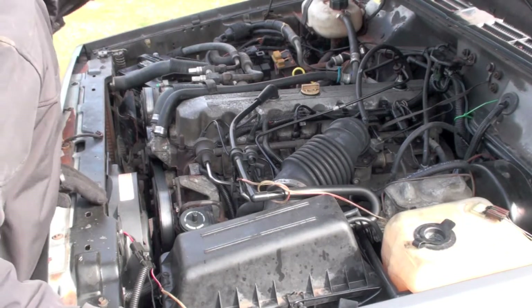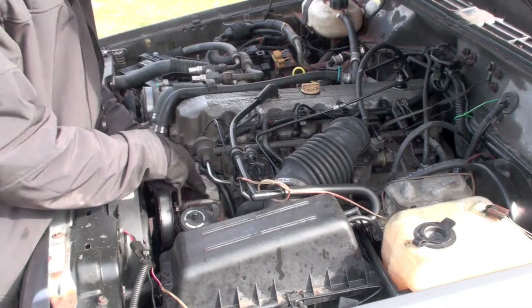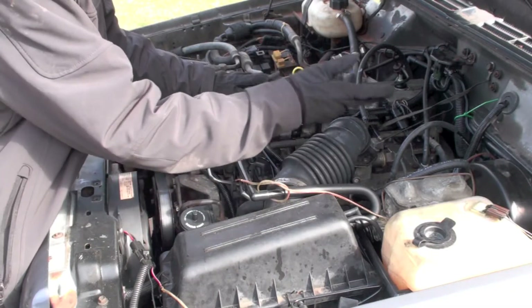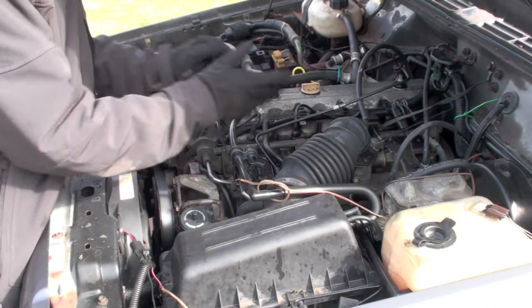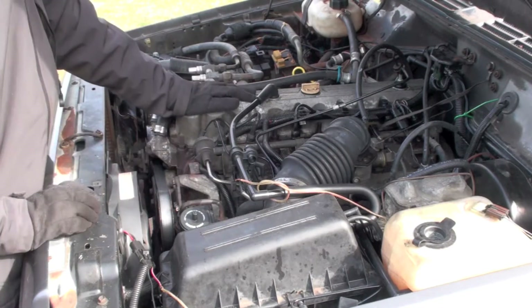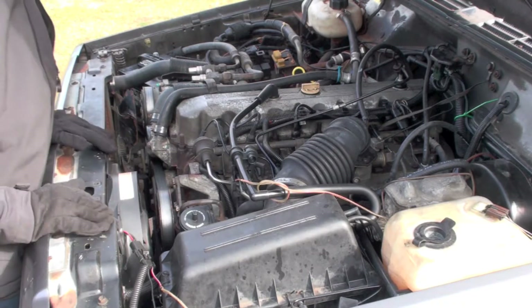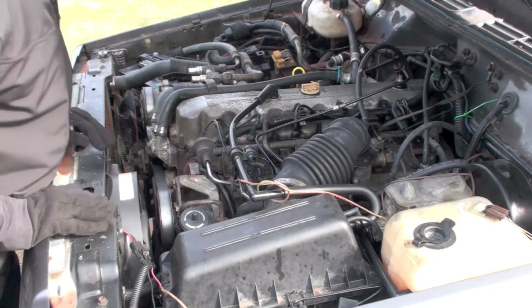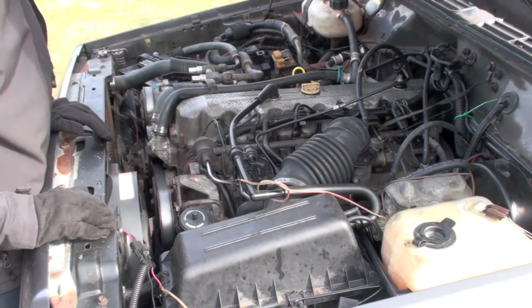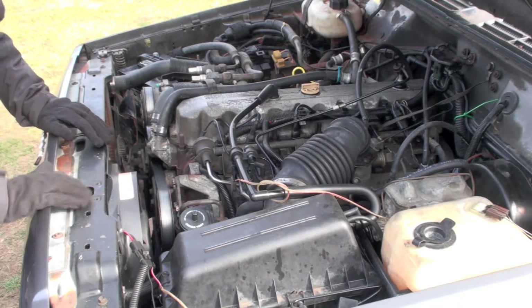Alright folks, today is the big day. We're going to be taking out the air box, removing the power steering pump and putting it to the side, taking off vacuum lines, connectors, vacuum hoses, fuel lines — anything that needs to move out of the way so we can take the manifolds off. I'm going to take both of them out and hopefully see what's going on with those freeze plugs. I'll try and keep you guys updated and film as much as possible, so hang tight and enjoy the ride.